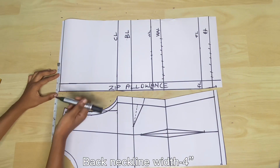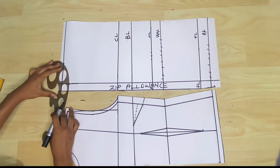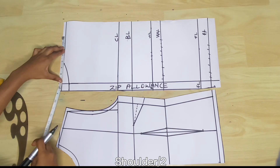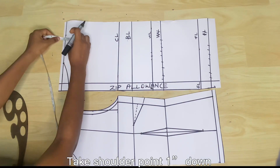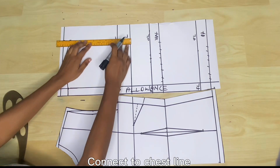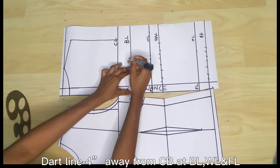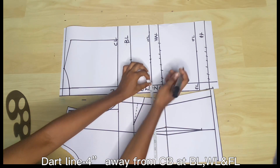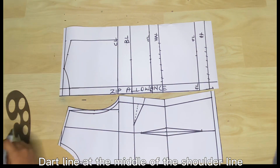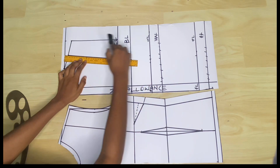Now we take all the back measurements. For the neckline, the width is the same as the front piece — 3 inches — and for the length I took 1 inch. When measuring, don't include the zip allowance. I mark the shoulder length the same way as the front piece, then the armhole length at the same level as the front piece chest line. For the dart, I take it the same way as the front piece for the width — 4 inches, or 5 inches if including the zip allowance.